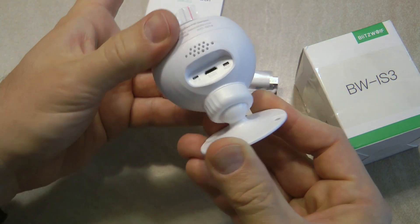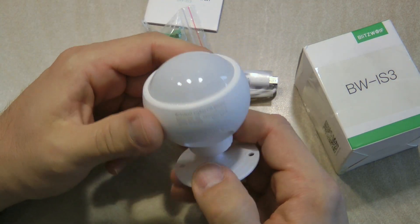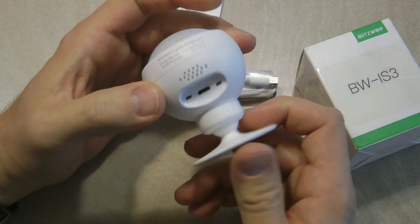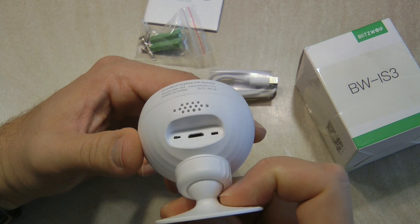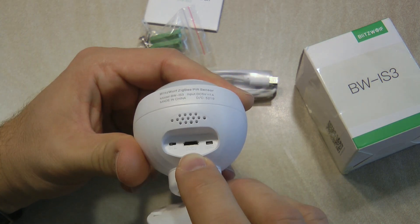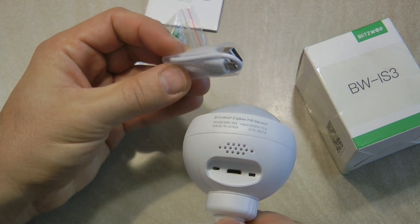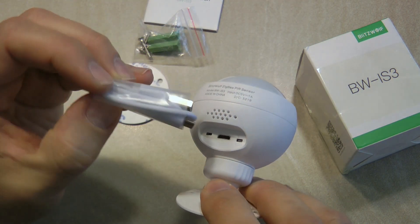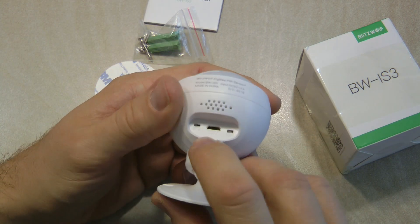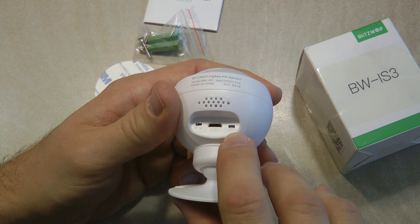Another major difference is that the Sonoff sensor is powered by a regular battery, but this sensor uses a small rechargeable battery. There is a micro USB slot in the middle and a micro USB lead is provided so you can plug it in to charge the unit. There is also a separate on/off switch and a reset switch.